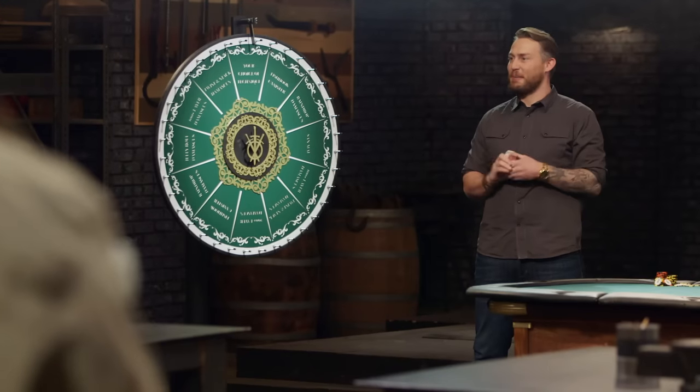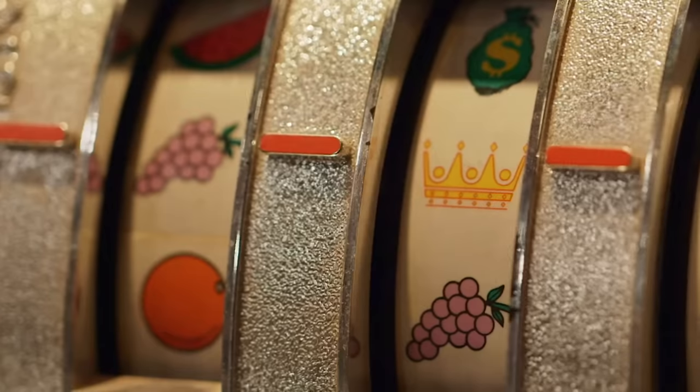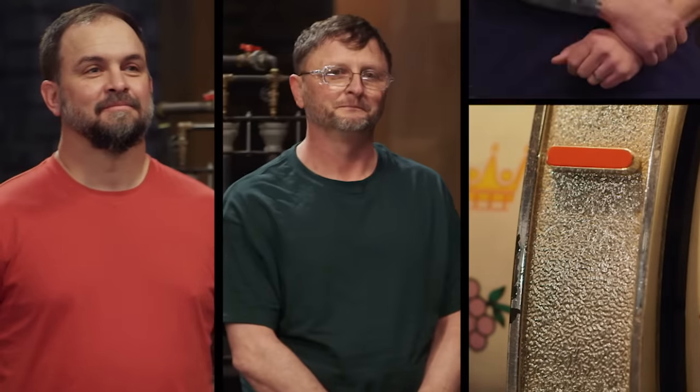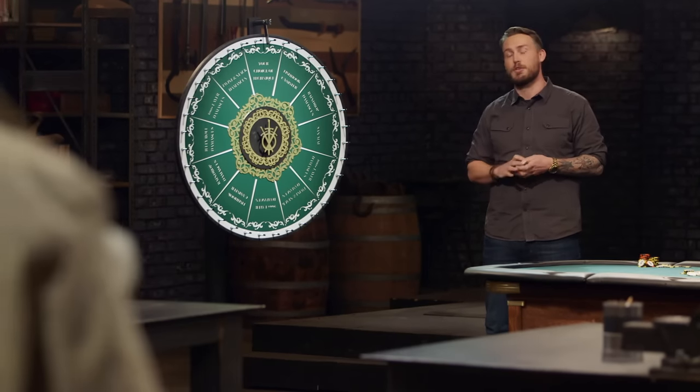Well, gentlemen, welcome to the Forge and Fire Gambling House. Here's how it's going to work: we're going to spin the wheel of forging, which is going to give you a technique you need to use for round one.